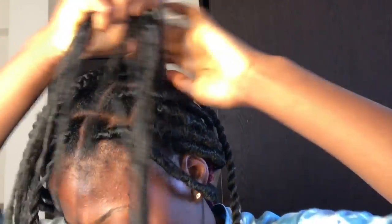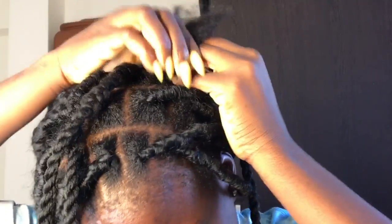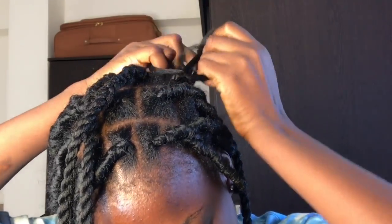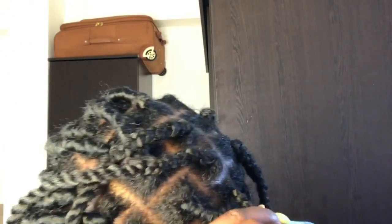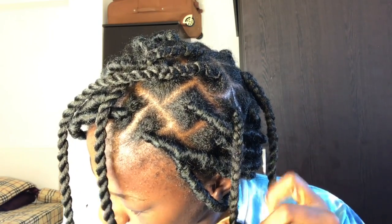If this is your first time watching my videos, please make sure you subscribe, like, share, and comment. For this hair, I'll be using Brazilian wool to braid my hair and Mali hair to wrap. I parted my hair into small sections the way I wanted it, then braided with Brazilian wool down to where my hair stopped, then twisted the rest — because twisting is easier than braiding.